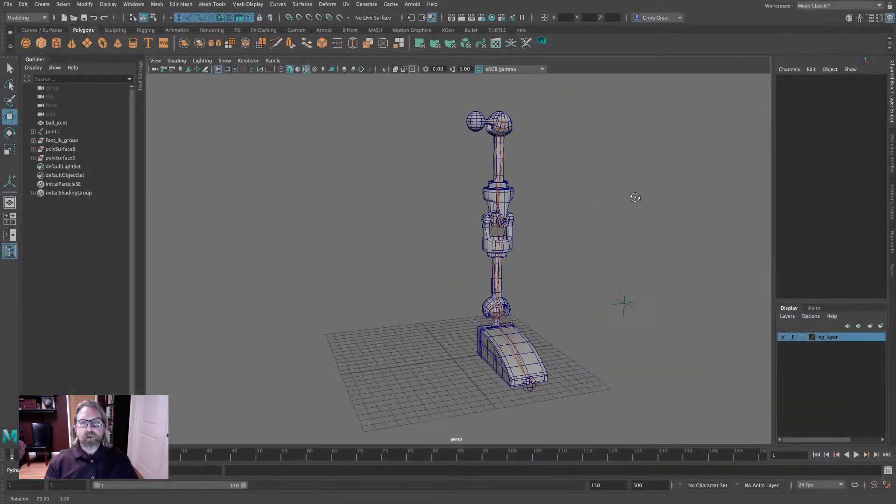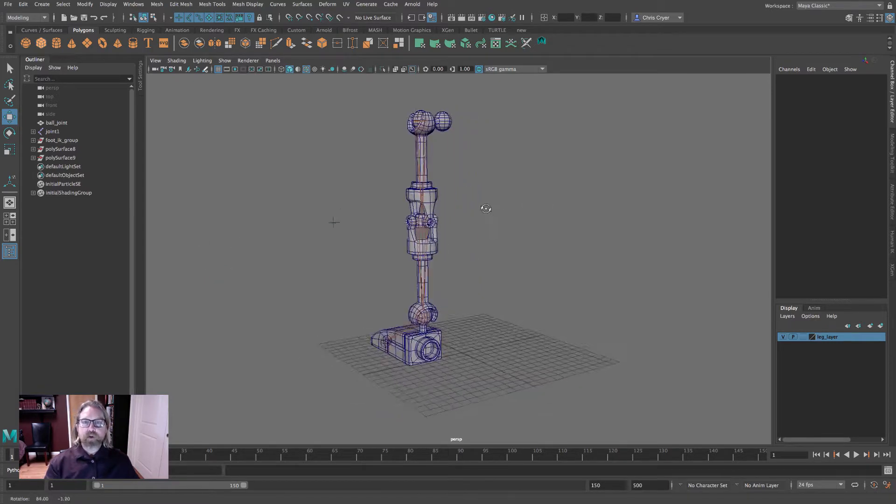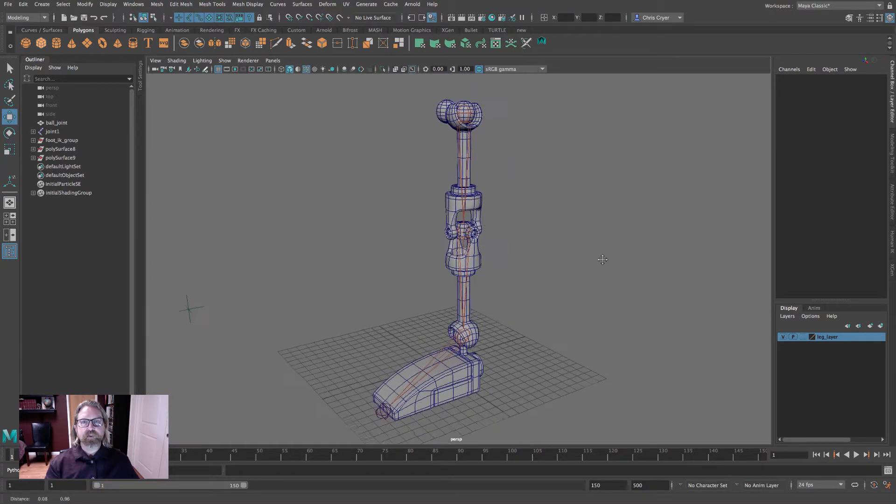I'm going to begin with our existing leg. If you have your unrigged geometry, that's where you should start. I'm going to work from the rigged version just to review taking rigs apart and putting them back together and repositioning. You should be working from your unrigged version.